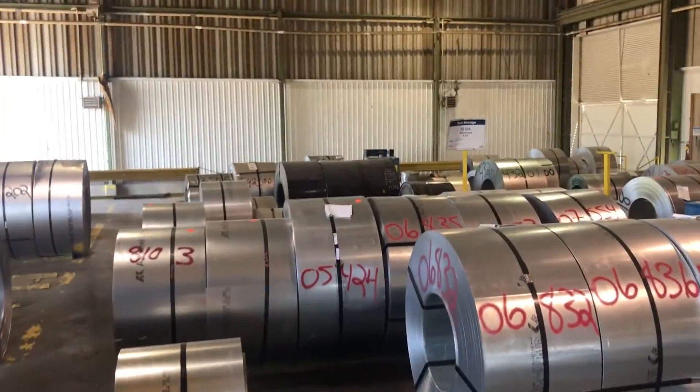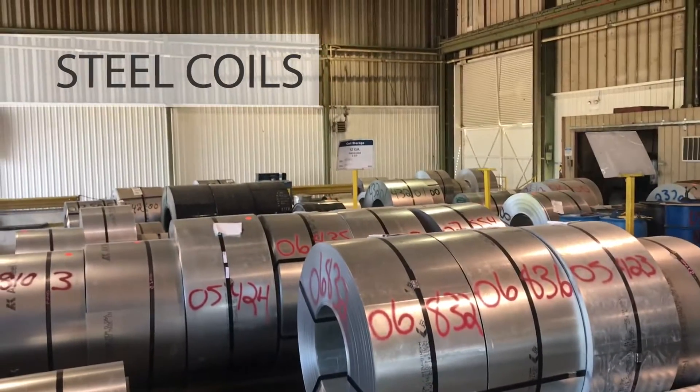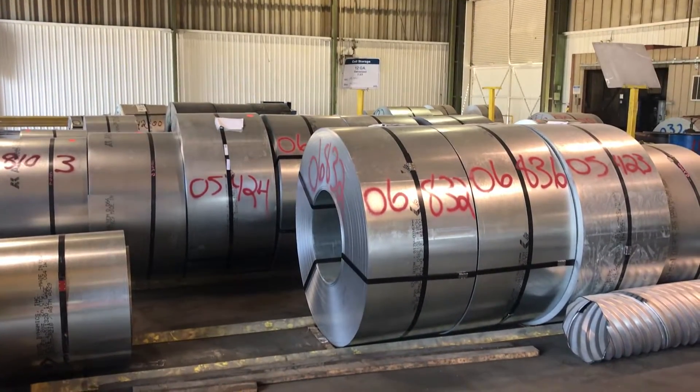Flat steel sheet coils of galvanized, aluminized steel type II, polymer coated steel, and aluminum are stored at the plant in various thicknesses or gauges.